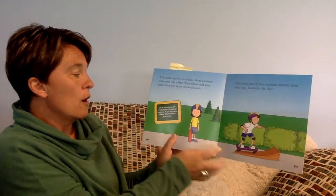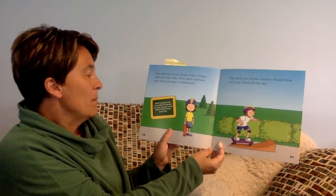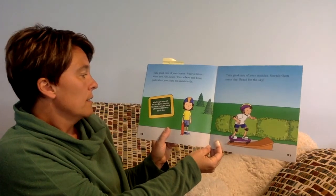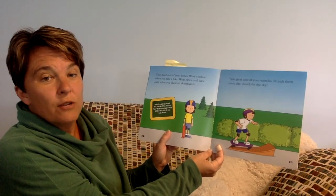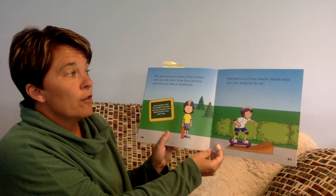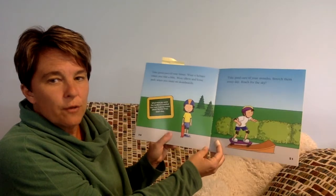What muscles work the hardest? What do you think? The muscles that work the hardest are your eye muscles. They move about 100,000 times a day. Take good care of your muscles. Stretch them every day — reach for the sky.